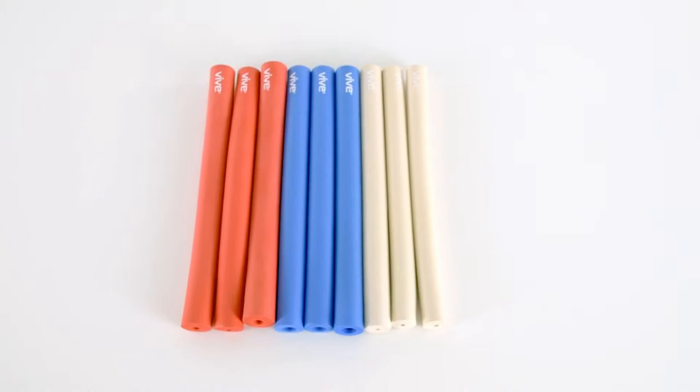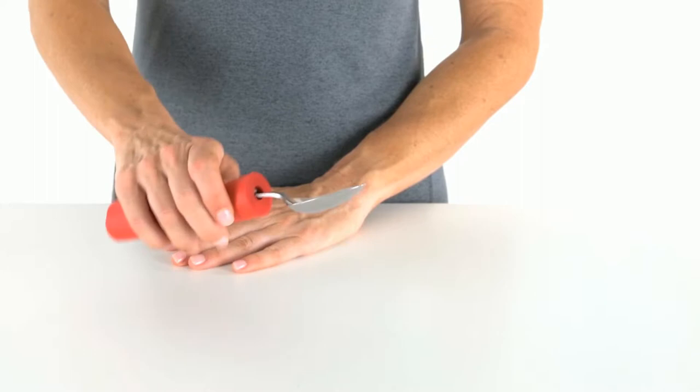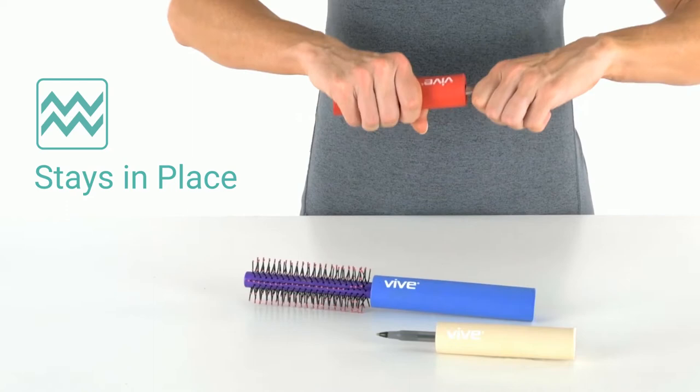The Foam Tubing by VIVE provides a comfortable, secure hold on everyday items. Soft, high-density foam builds up handles to create a wider grip for greater control. Non-slip material stays in place and won't slide from your grasp.